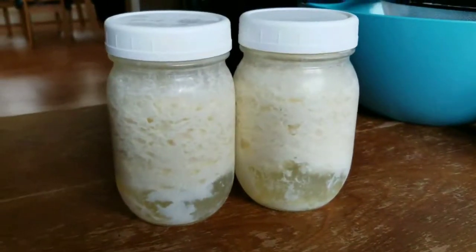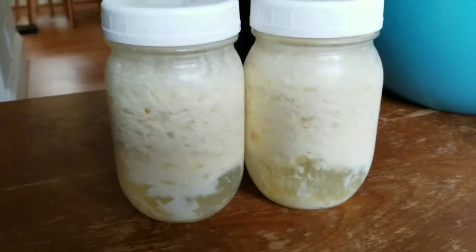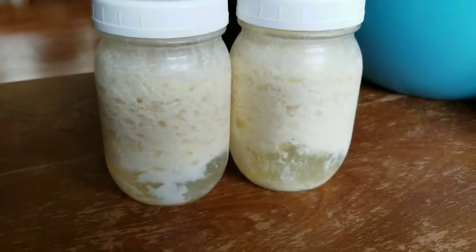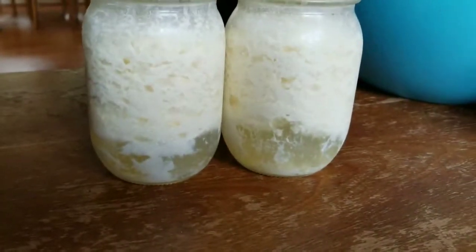They separated really clearly. Then I put them in the refrigerator about 5 to 6 o'clock this morning, and it's noon now, so they've been in the refrigerator for another 6 hours, and it's separated fully the rest of the way into the bottom.